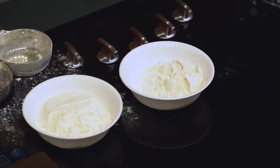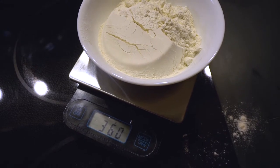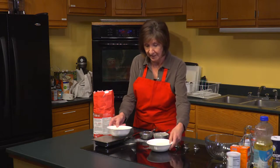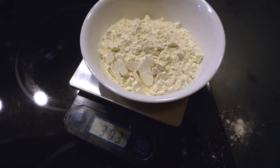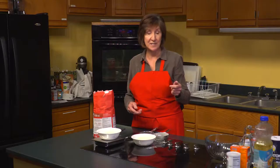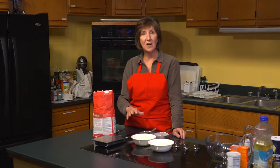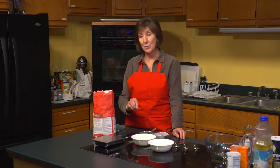Let me show you the difference. The first cup of flour that was scooped weighs 360 grams. The second, measured more accurately by spooning, is 304 grams — a big difference. That extra flour at high altitude can cause a dense, very dry baked product, so it's really important to take the time to measure accurately.